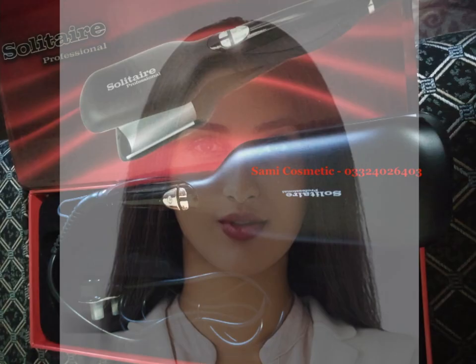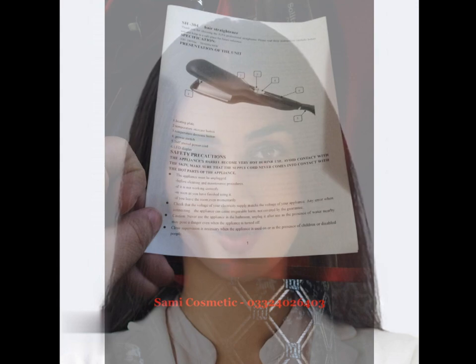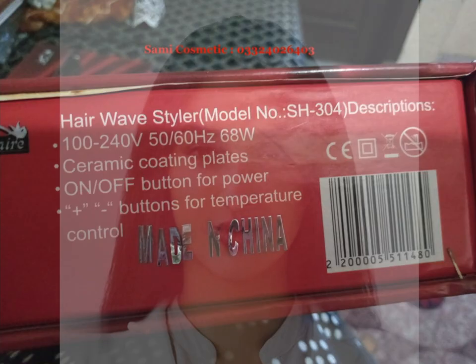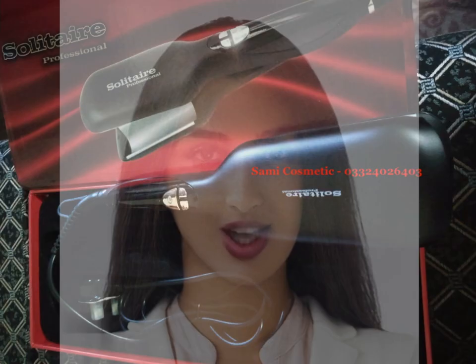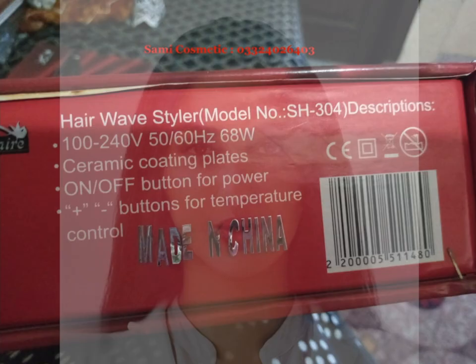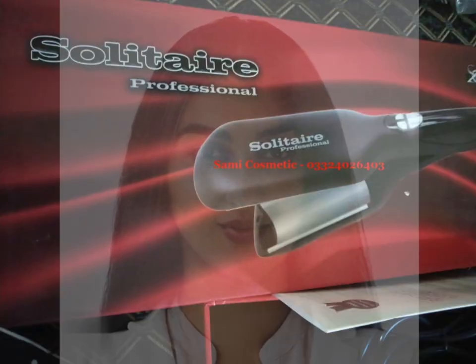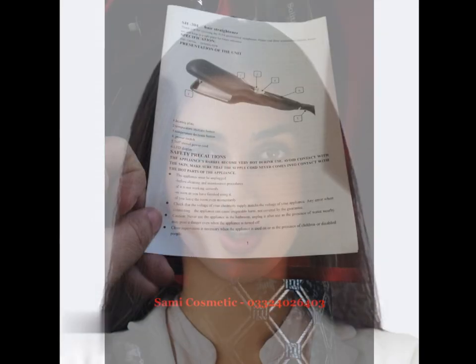Solitaire Professional Straightener Review. The Solitaire Professional Straightener is an excellent tool for anyone looking to achieve salon-worthy results in the comfort of their own home. This straightener is equipped with ceramic plates that glide smoothly through hair, while emitting negative ions to reduce frizz and static.